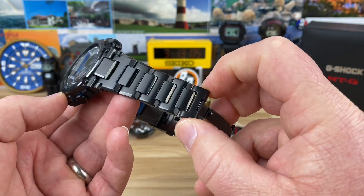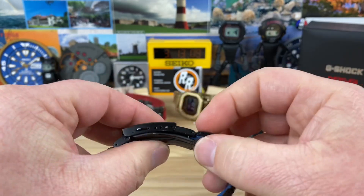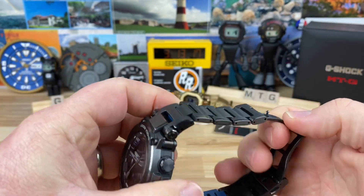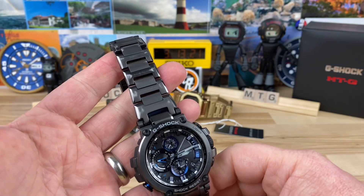It's 14.3mm thick. The proprietary lug design measures 27mm across, and the bracelet tapers down to about 20mm. You have a full milled-out clasp with four micro-adjust positions, double pushers, and protective resin pieces here to prevent desk-diving marks.